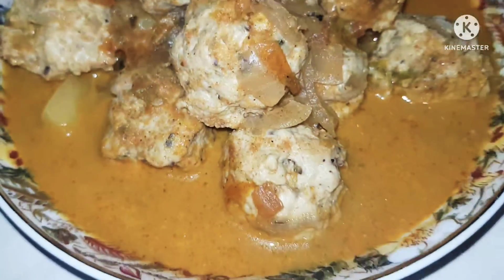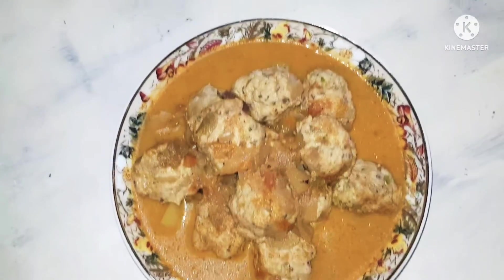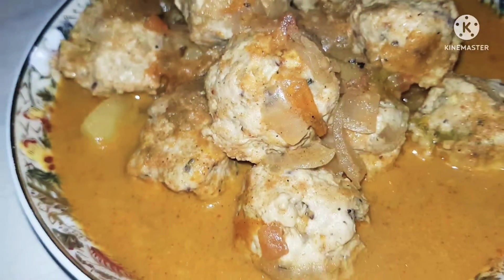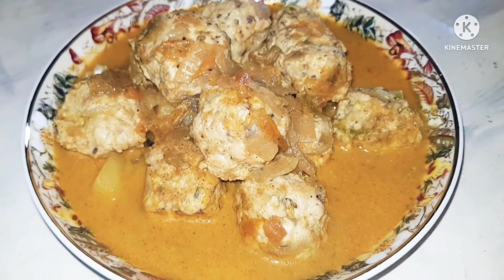Hi, today I'll be making some homemade meatballs using chicken. These are nothing like the store-bought meatballs because they are really delicious and so yummy. Don't worry, it's pretty simple. I have put one chicken breast in the grinder.